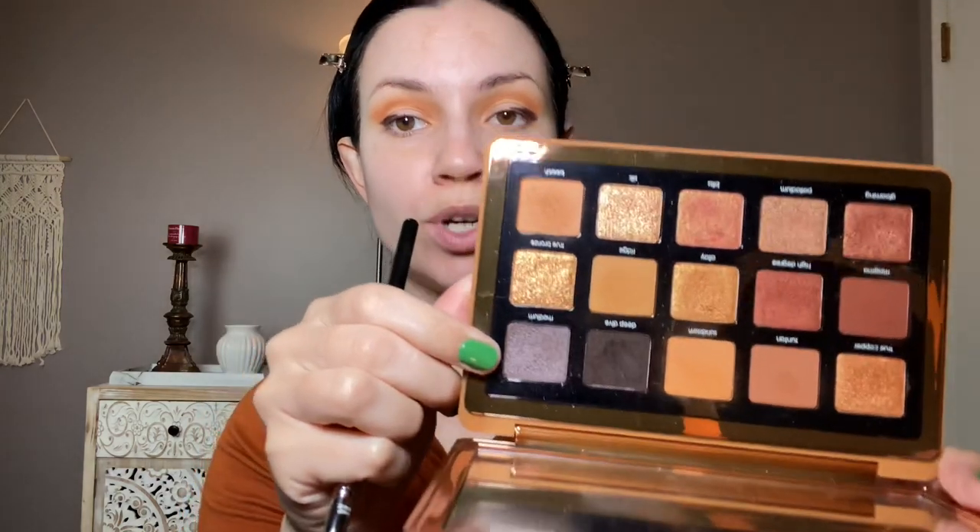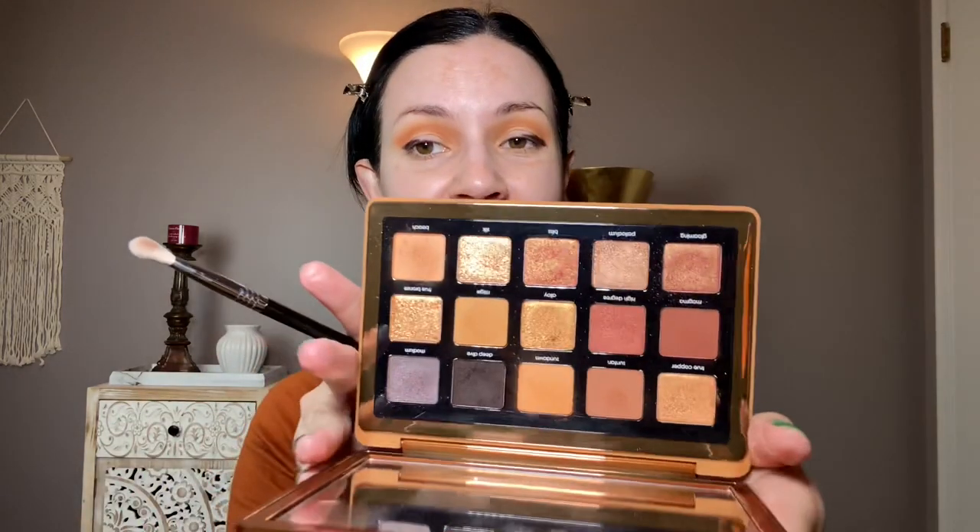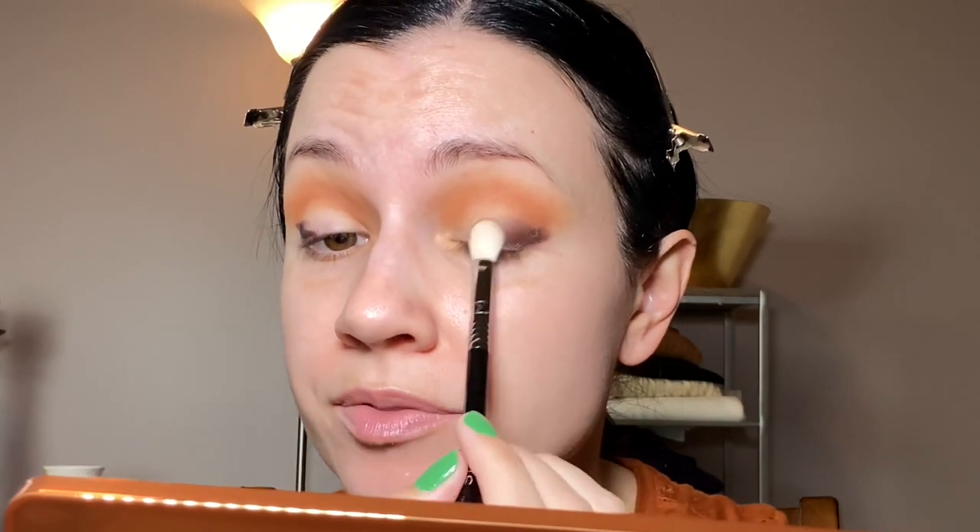The shimmers, this is where this palette excels. The mattes are great, but the metallics and the duochromes — they're amazing. So Rhodium. I'm not going to use a wet brush for this. It's so pretty — it's taupe-y, very sparkly. It's a great shade. I'm just going to blend over that with a little bit of Beach.